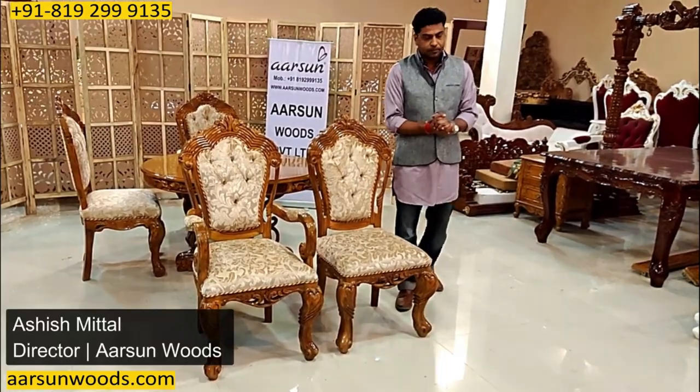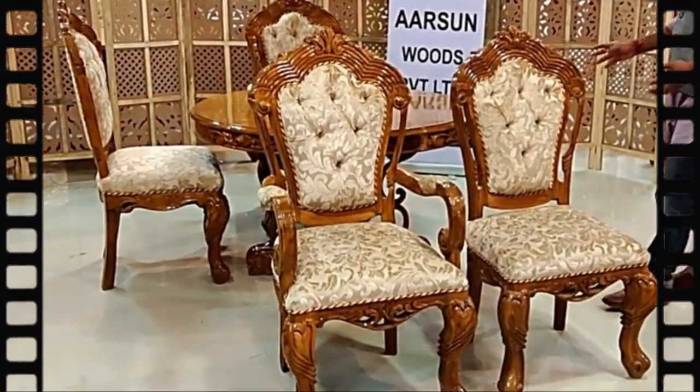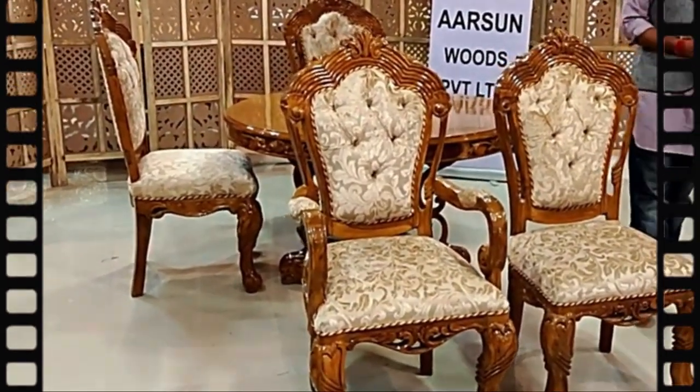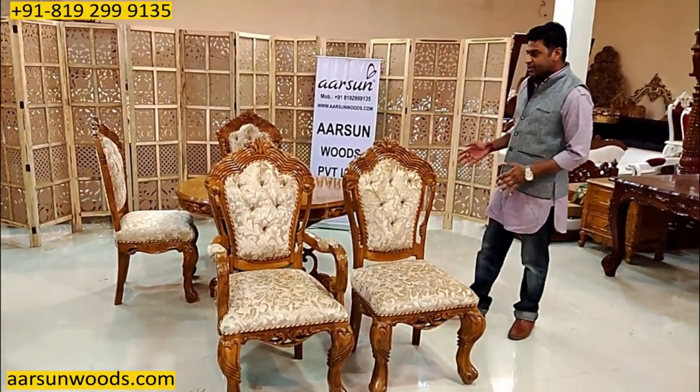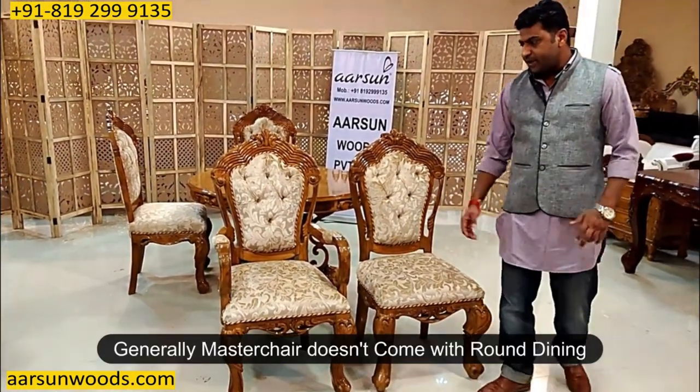Namaskar, Ashish Mittal again from Aarsan. Friends, another design in dining tables I'm showing you. When you require limited seating space for a dining, just like a four-seater one, this could be a nice choice. This is in teak wood high gloss finish.